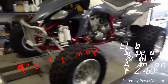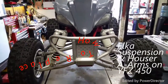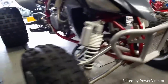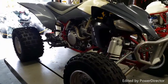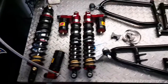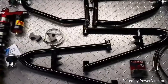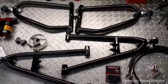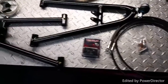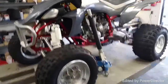This is a YFZ 450 and we're going to do a complete new front end. The stock suspension is gone — we're going long travel Elka with a Roll Design setup. In the rear we're putting the linkage and Elka shock. We've got beefy rear Elka, front piggybacks Elka, Roll Design suspension, plus two Streamline clamps, Streamlined smoked brake lines. It's gonna be a full transformation on this YFZ.